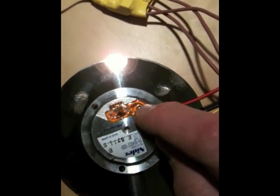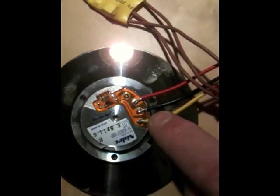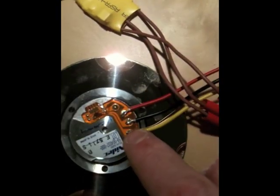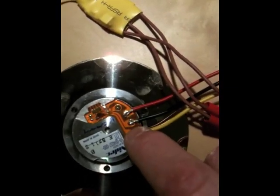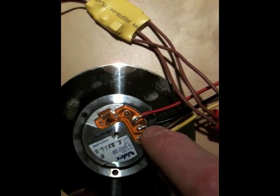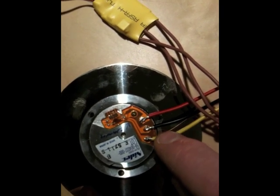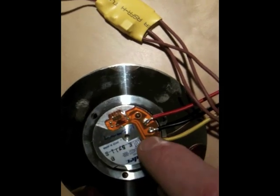So then ignore the common one, leave it unconnected, and then hook the three wires that go to the motor control to the other three. It's called a Y-bridge — W-Y-E — is the wiring diagram.